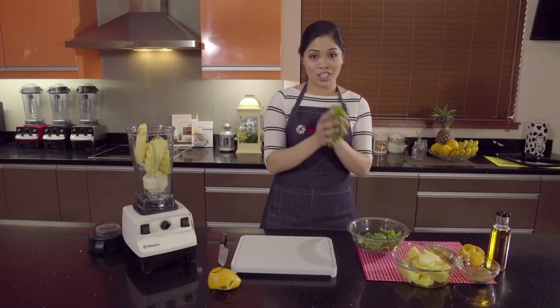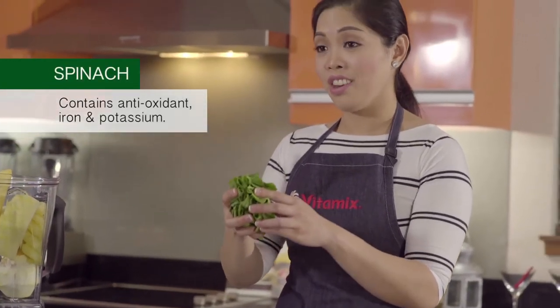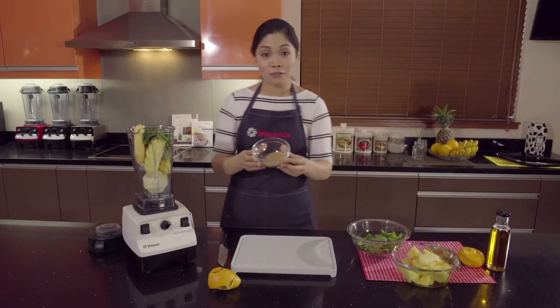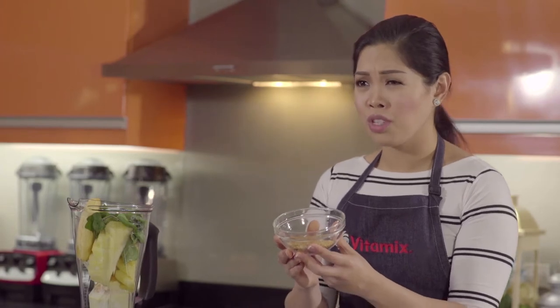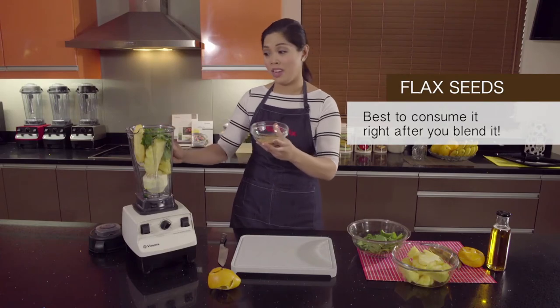I love putting spinach in my smoothies because it contains a lot of antioxidants as well as iron and potassium. Another excellent ingredient for our smoothies is flaxseed. With the power of the Vitamix machine it actually pulverizes the seeds. Did you know that when you grind flaxseed it's only good for two hours and you lose all that nutritional value, so it's always best to consume it right after you blend it.